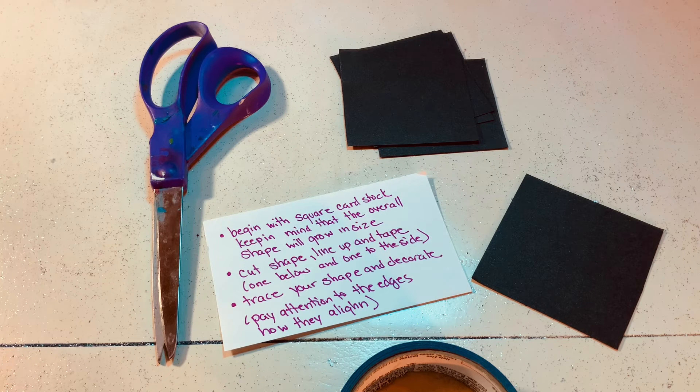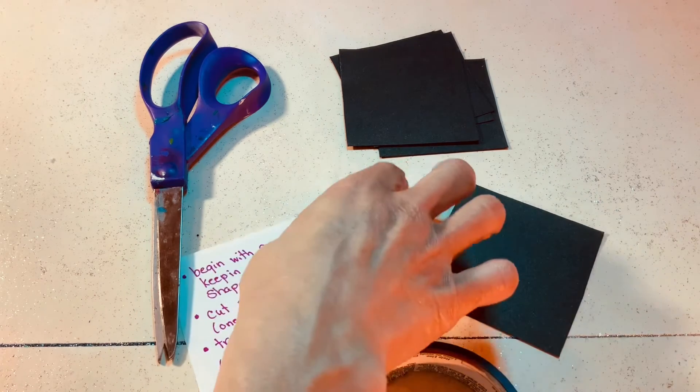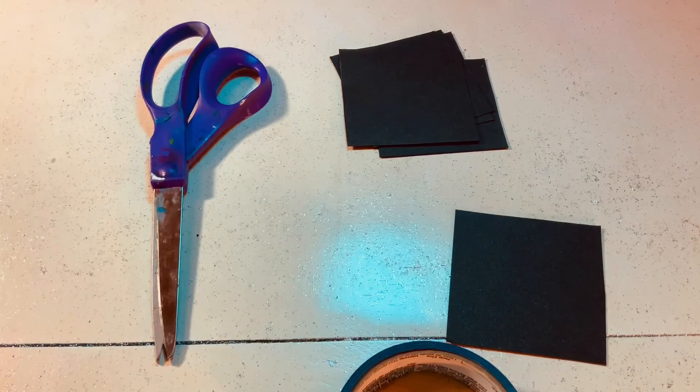You want to line the shapes up on each side and be creative with that. Then you're going to trace the shape that you create on a piece of paper and decorate it however you want. Those are the quick steps and instructions, and I'll play with it a little bit and let you see it. Hope this serves well.